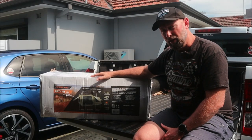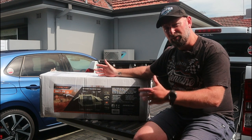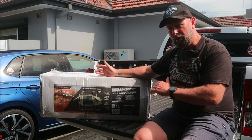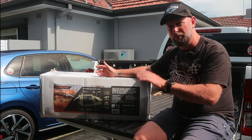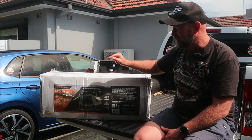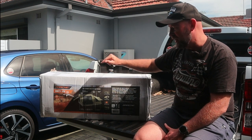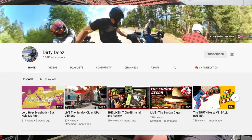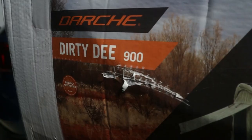So I went out on the hunt for a swag and, surprise surprise, during COVID all of the camping shops are almost sold out of all the good quality stuff — they've only got the crap stuff left. I was lucky to find this. It's a Darche Dirty D 900 — and it's not Dirty D's like our mate on YouTube from the States, it's the Dirty D 900.